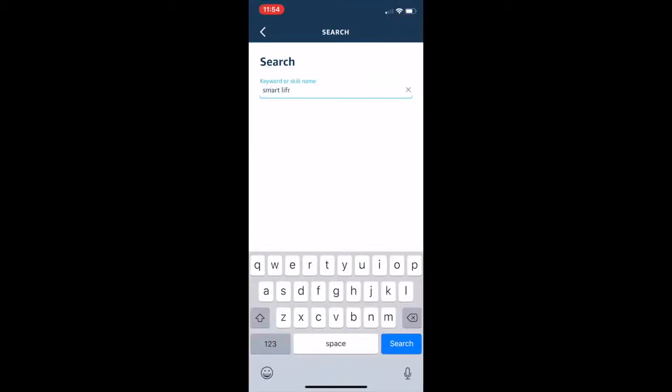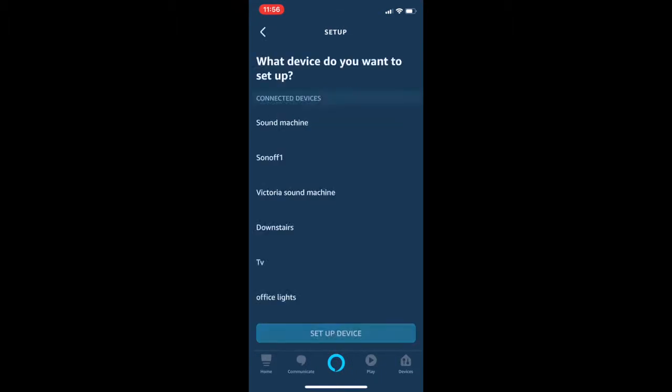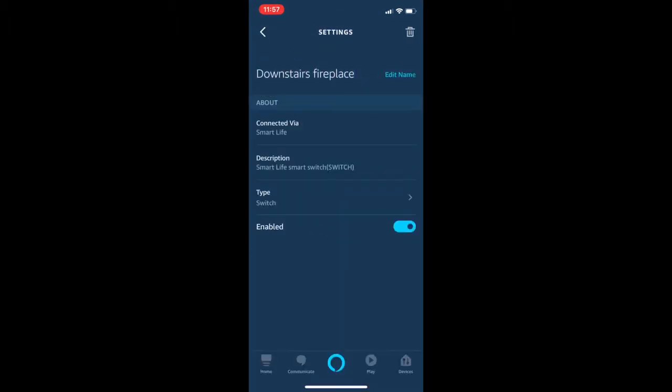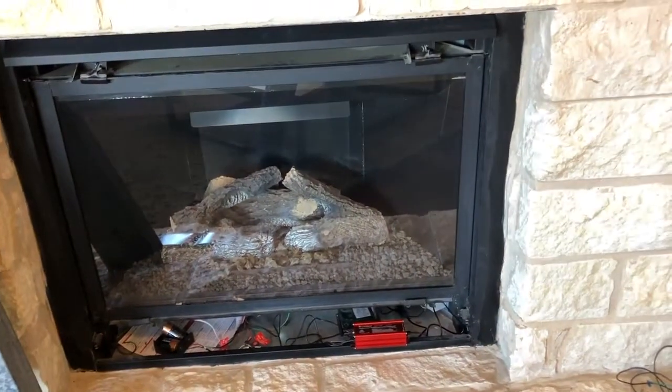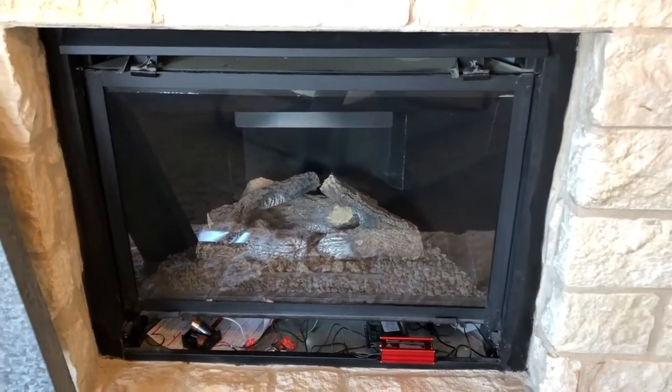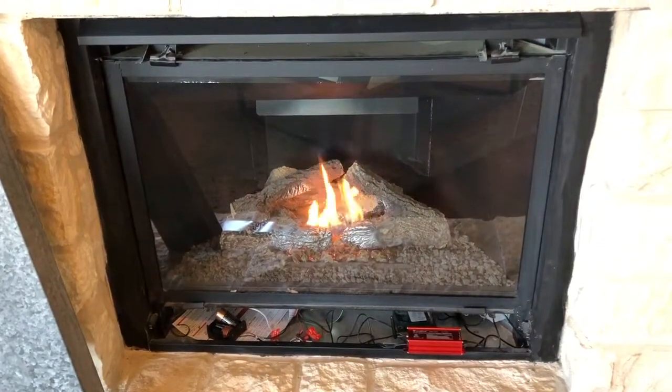Go to your Alexa app and link it to your Smart Life app that you just registered for. Now let's test it out. Alexa, turn on the downstairs fireplace. And it works.